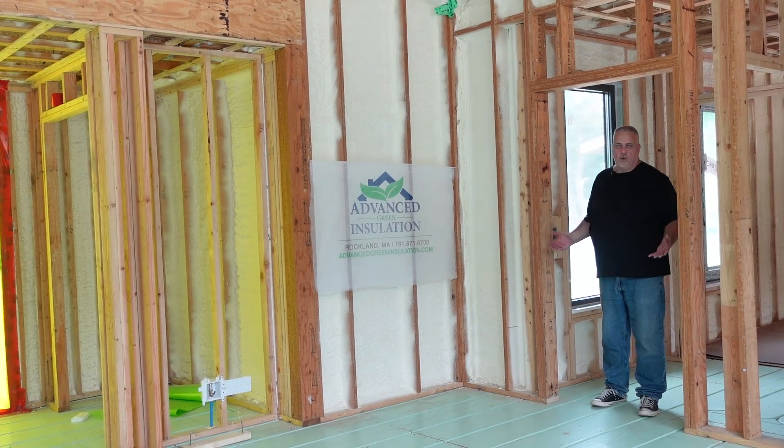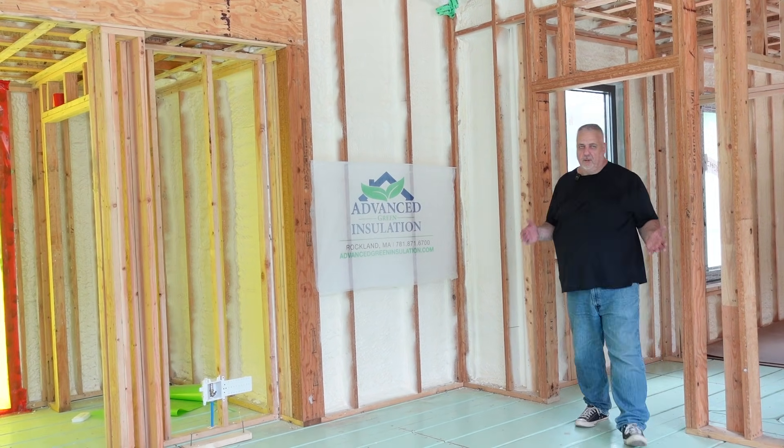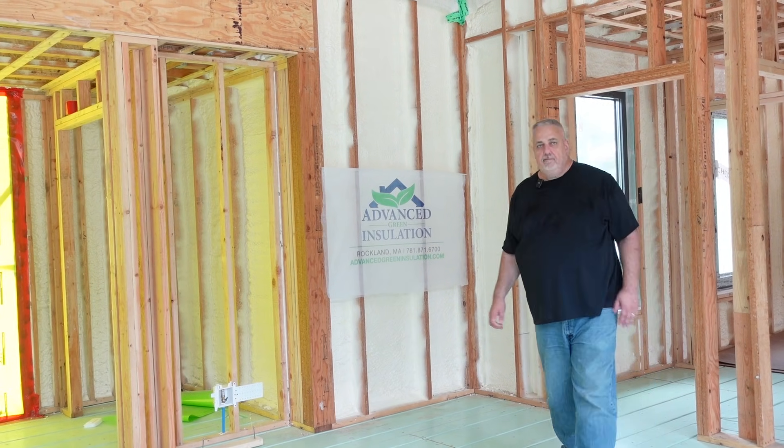Hey, Build Show! Guess where we're at? We're at Build Show, Build Boston site. You want to guess what we're going to talk about today?